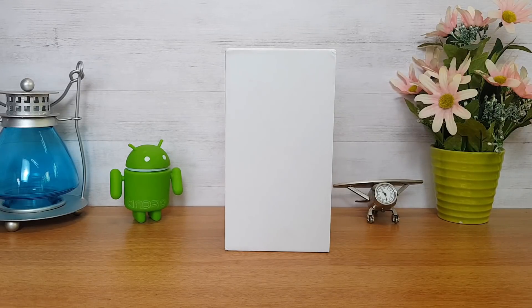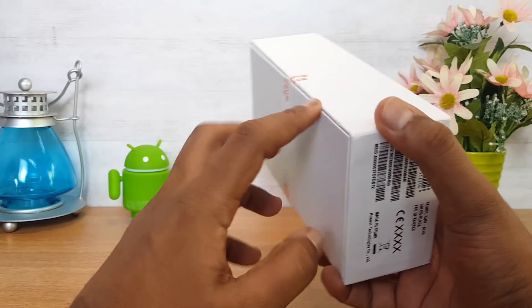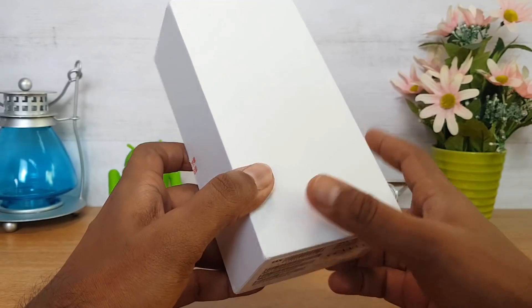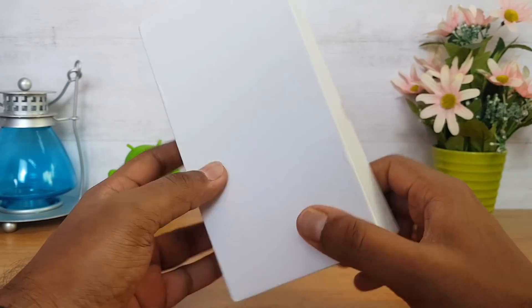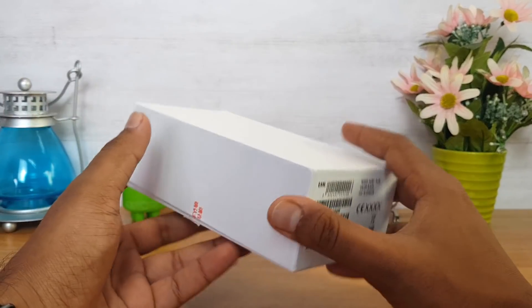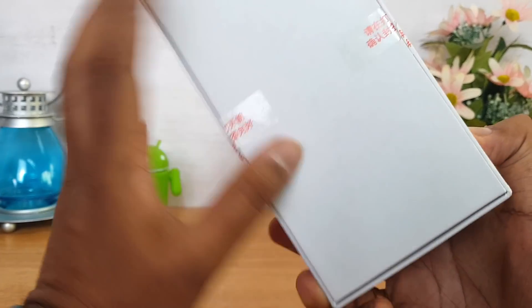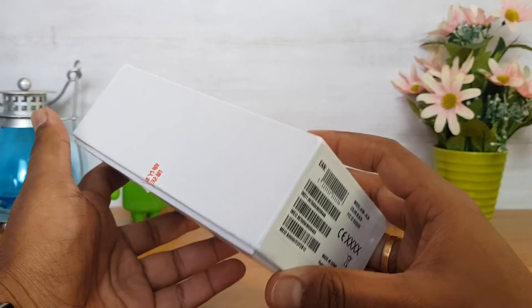This is the Honor 7A. It is a Chinese variant and a review unit. It comes in a retail box. This is a black variant.